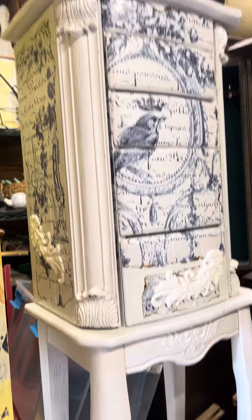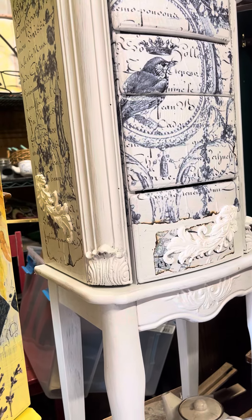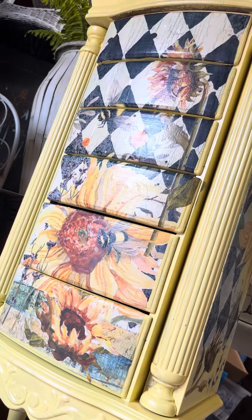I'm going to put a little antiquing wax all along the edges, and then seal it with Minwax polyacrylic, which everybody recommends. Here's another piece I'm working on, but that one doesn't have IOD — this is strictly an IOD video.